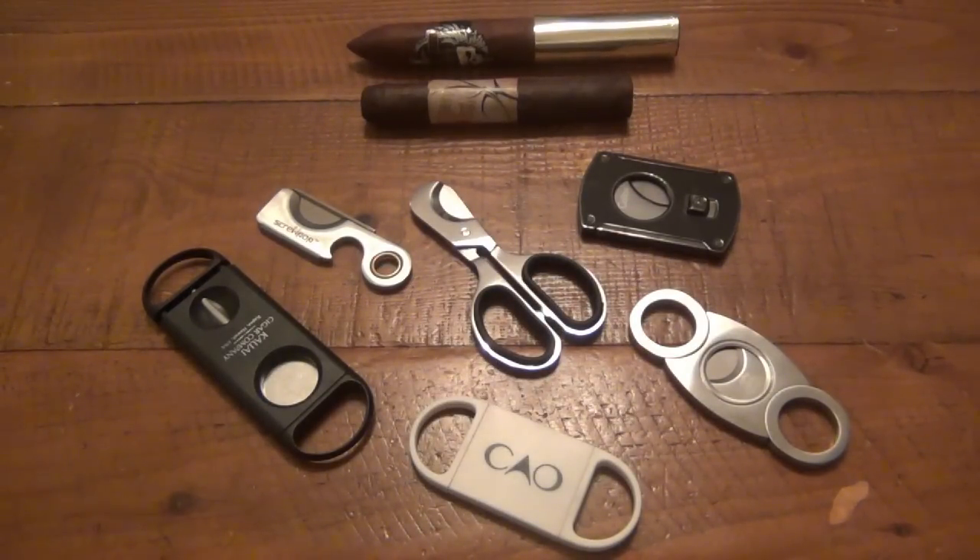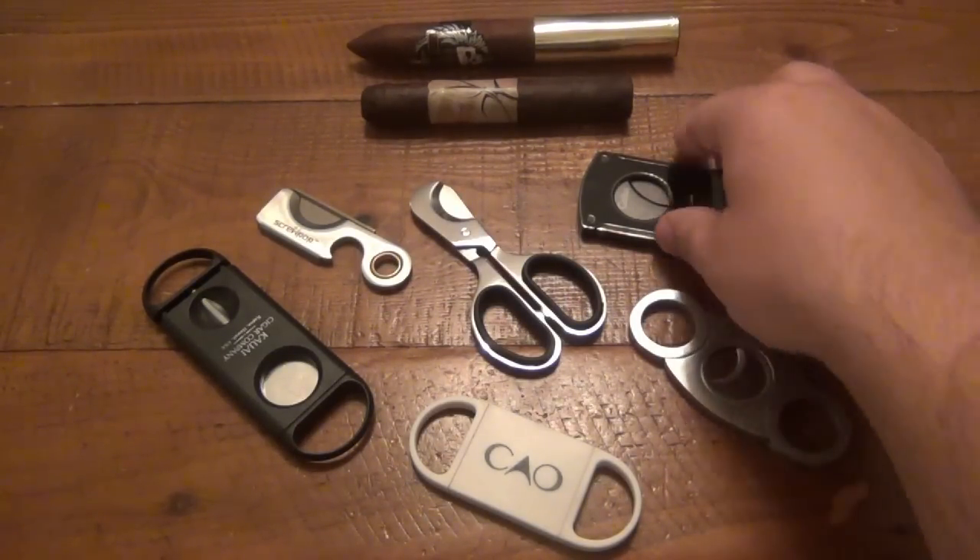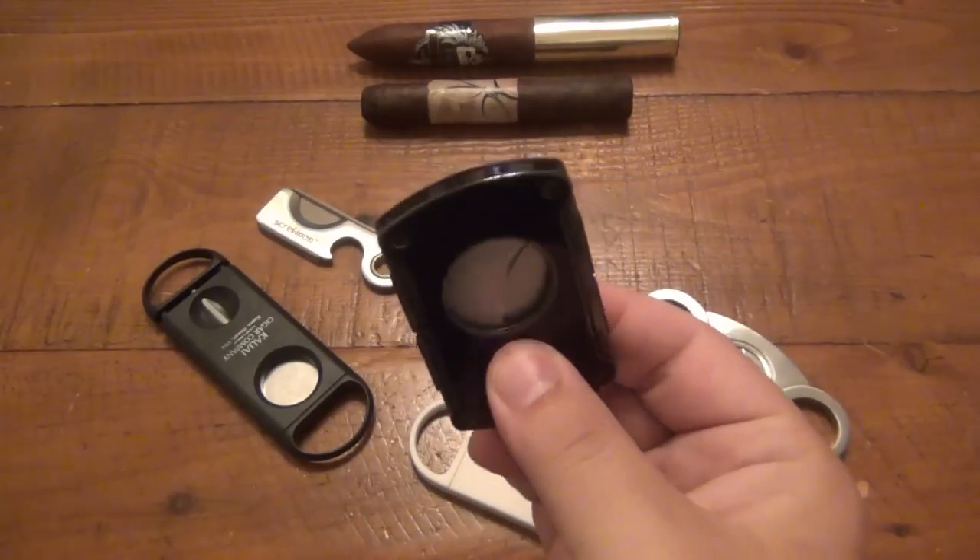So first off, as you can see here, I've gone through a bunch of different cigar cutters. This is, believe it or not, not all of them — I probably have four or five other ones that are misplaced at the moment. But these are the ones I've used since I got into cigars. There's no particular order here; I'll try to go with the oldest to the newest. This is probably one of the oldest cigar cutters that I have.